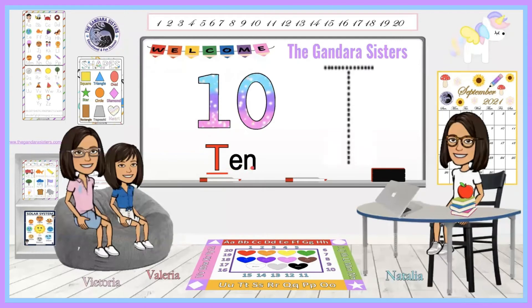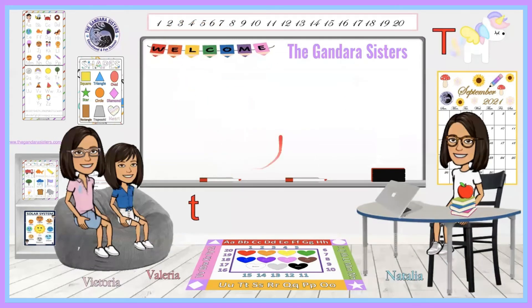Ten. Can you say that with me? Ten. What letter does ten start with, friends? T. Can you say that with me? T. We have the number ten. Go ahead and grab your writing utensil or your pointer finger and let's begin writing. You want to make a line across and stop, then you want to make a line down and stop. Now the uppercase T in ten. I'm posting a link down below to our number video from zero to one hundred.